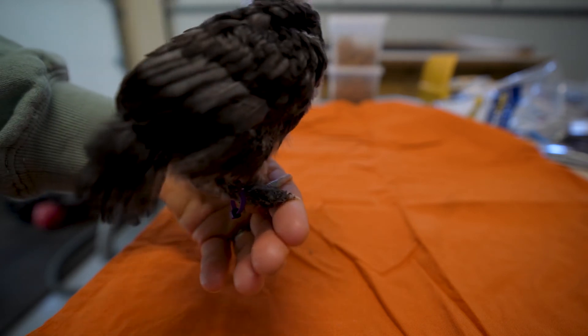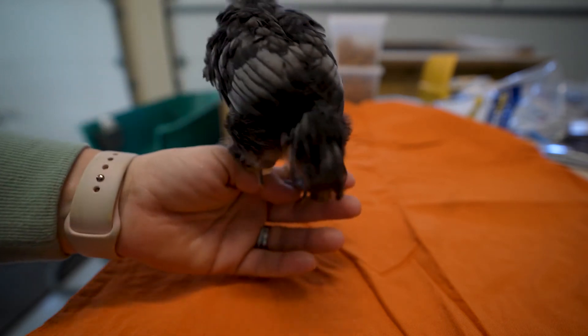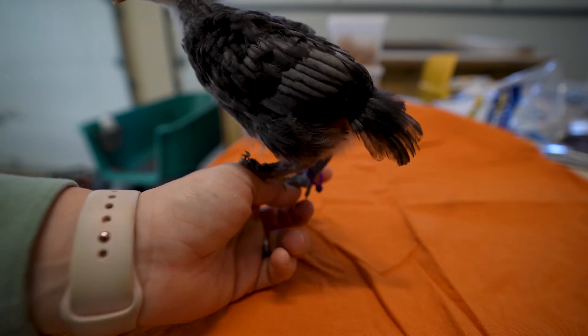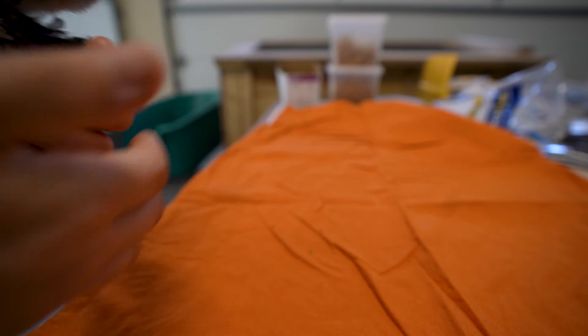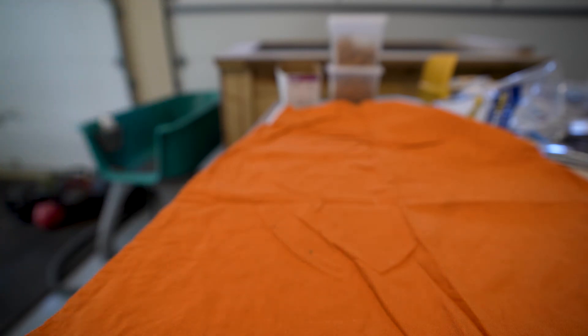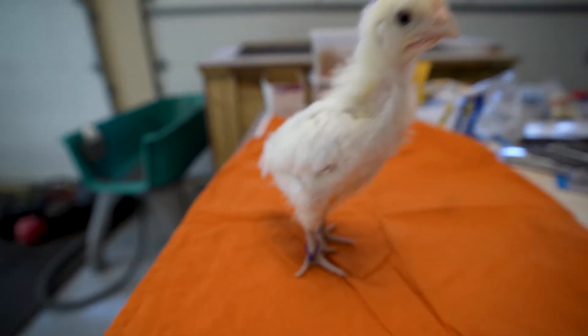We'll practice our roosting. We used to hold our Langshans like this all the time — our first chickens. We would sit out on the porch and just hold them on our hands, let them perch on our hands. They're so sweet, even though this Frankie's not loving the ride.